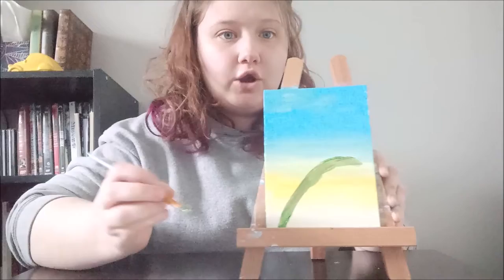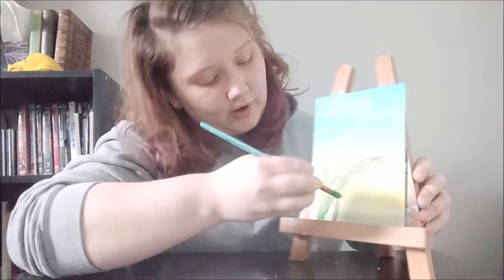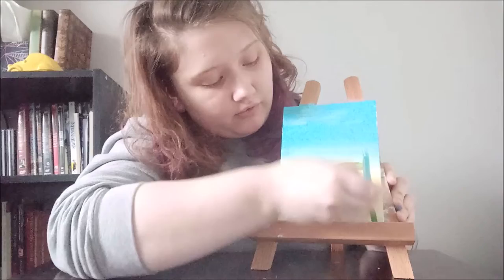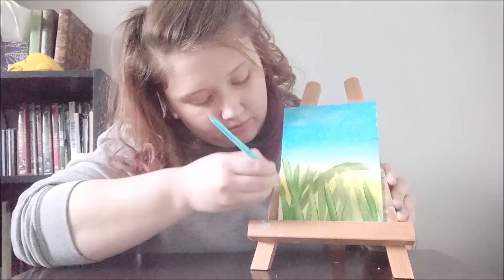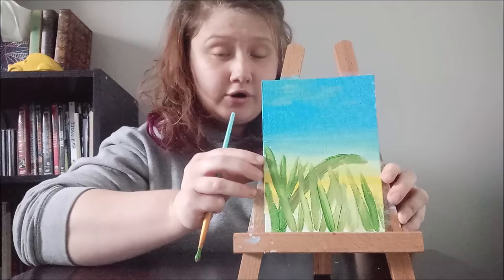Now that you have the main blade of grass, you can go ahead and add other blades as you see fit — just do some upward strokes starting from the bottom and working your way up. Keep it to pretty much one stroke because these are going to be thinner ones. It doesn't matter how they look; it's grass and grass all looks different. Make sure you go back for more paint periodically so you don't get too light. Now we're going to let that dry again before we start on our ladybug.